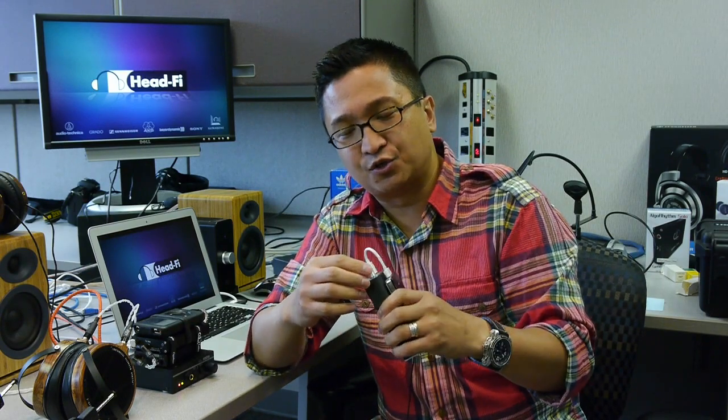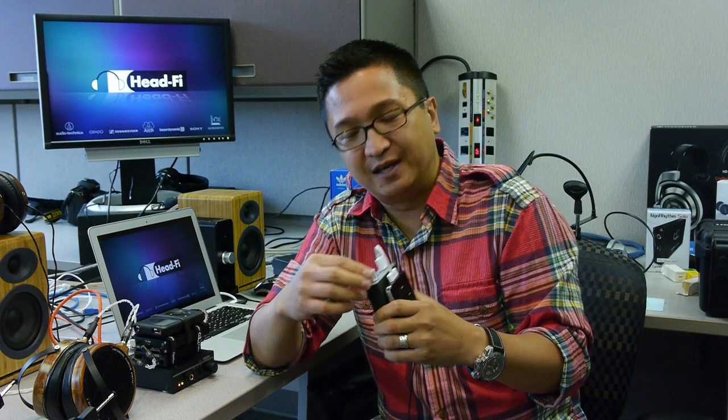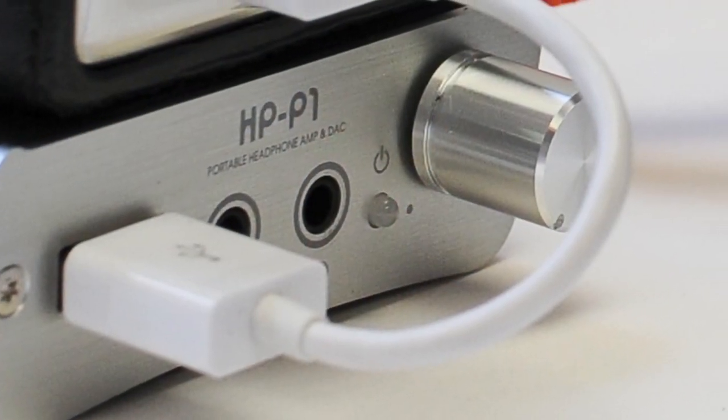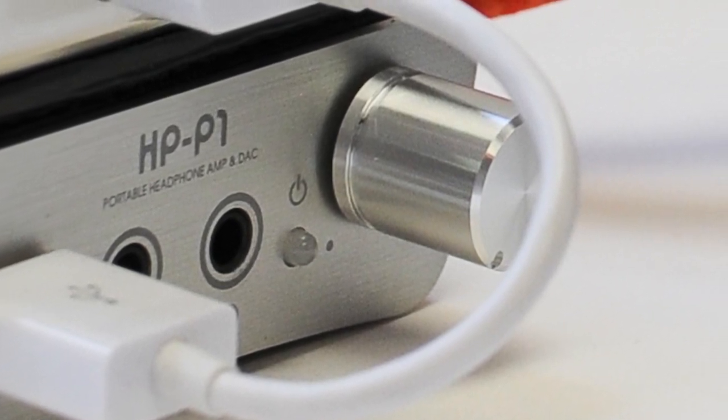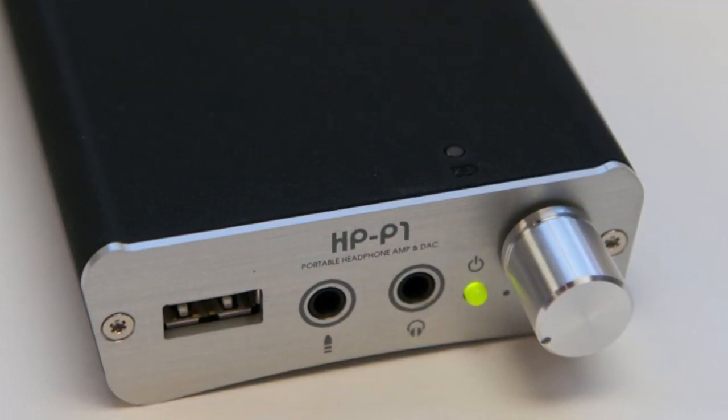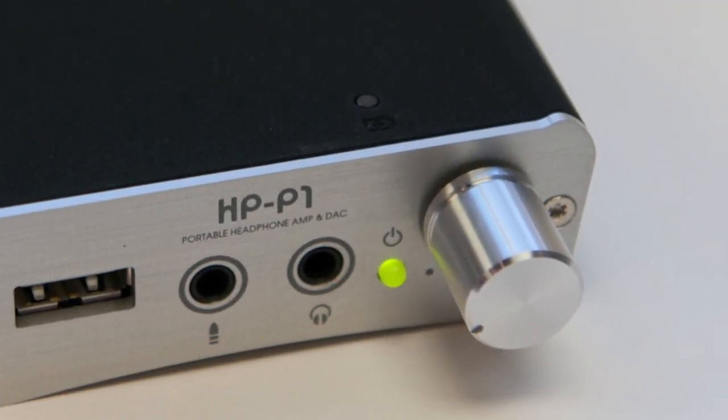While on the subject of volume controls, that brings my only other criticism of the HP-P1: the volume knob. It's a pretty elegant, clean unit in its design, but the volume knob sticks out quite a bit further than I'd like. I would prefer a smaller volume knob. I haven't had any mechanical problems with it — I just wish it was a bit smaller.